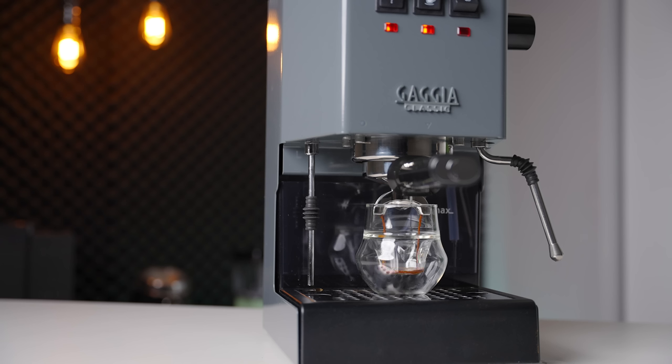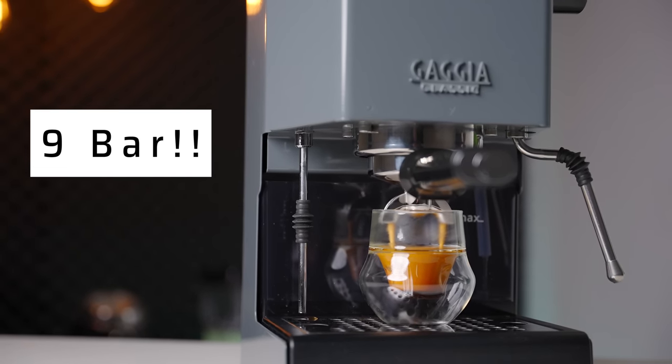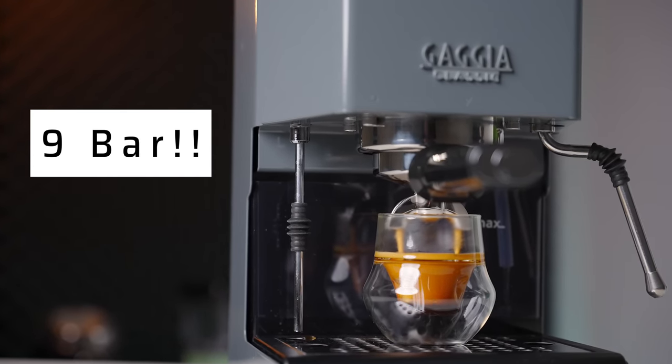With that being said, the changes that have been made are quite significant, even if you can't see them all at first glance. The biggest change — and reason enough to go for this model over the old one — is that the Gaggia Classic Evo Pro ships with a 9-bar OPV spring straight out of the box in North America.